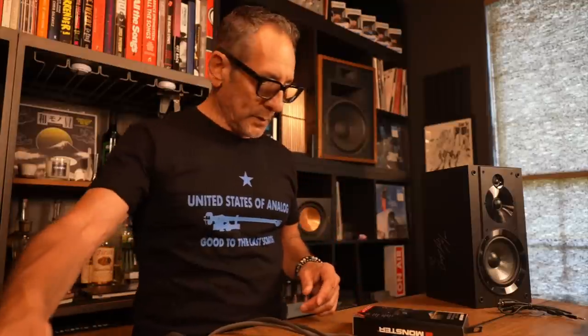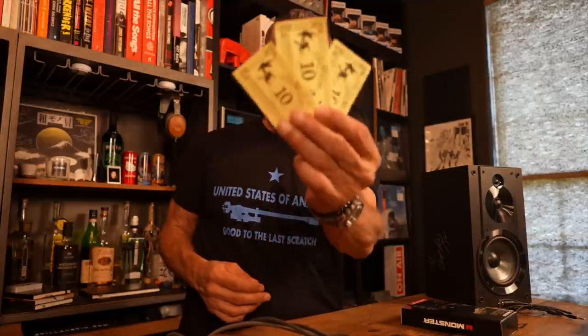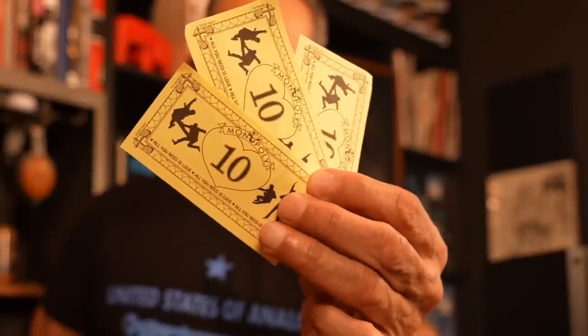Remember Monster? Monster was the craze back in the day — back in the 80s. If you didn't have Monster cables in your system, you were losing at life. I had Monster cables and Monster interconnects, but I guess they're in the DAC business now. They also sell a lot of boom boxes and weird Bluetooth speakers and stuff. And this is how much the DAC costs — 30 Beatles Monopoly dollars. I thought I'd make a funny bit out of that, but I guess it wasn't so funny.